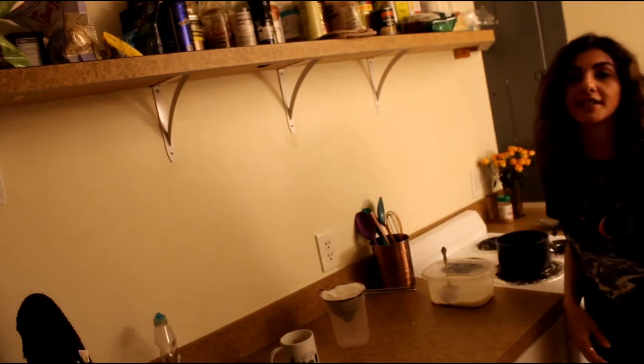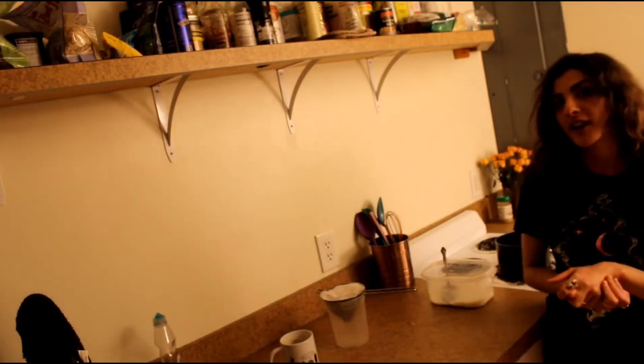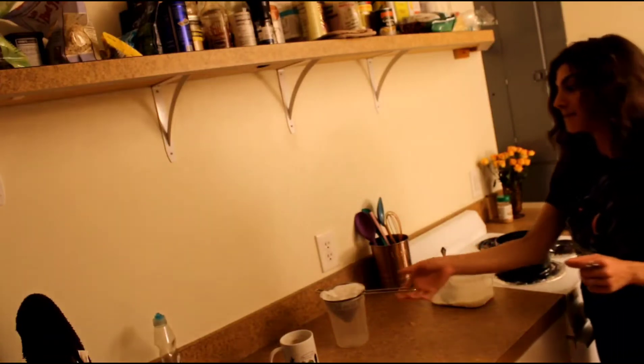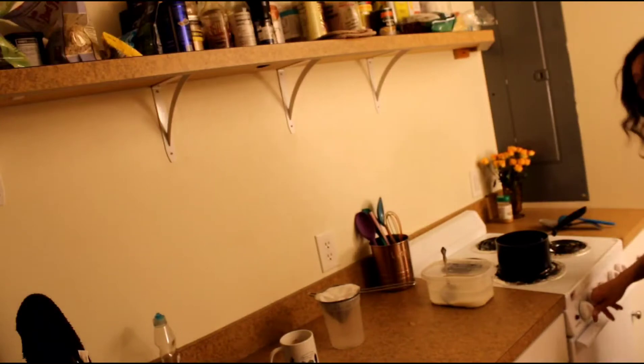To cook glutinous sticky rice we actually need to steam it instead of cooking the traditional rice way. I've got a saucepan with about 2 inches of water — just enough to steam; we don't want it to hit the bottom of our steaming basket. We are going to get this to a full boil.